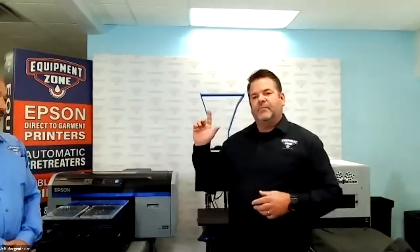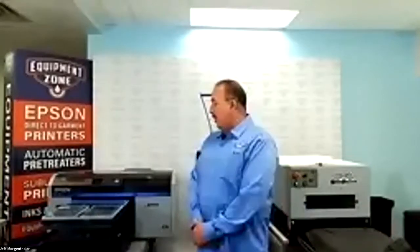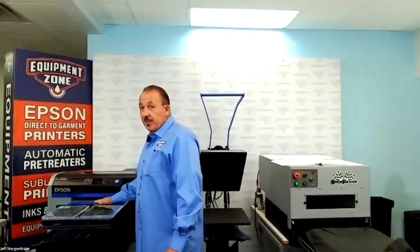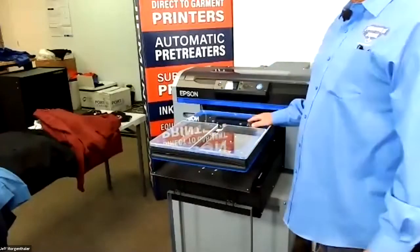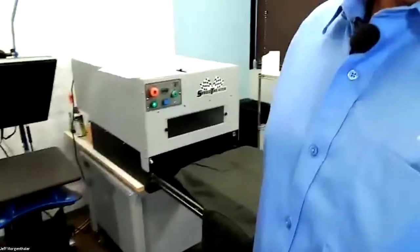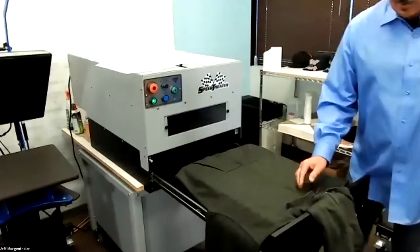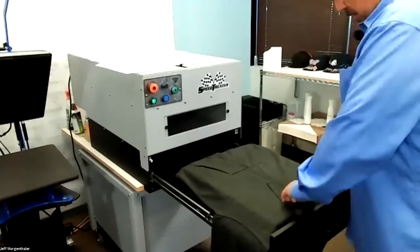I'm going to turn the time over to Roy and he's going to show you how to do this. So basically you want to make sure if there's any lint or anything, you want to get it off beforehand. Go ahead and use your lint brush. Hoodies tend to have a lot more lint than other products. Make sure you've got your strings out of the way. Pull your hoodie all the way to the front of your pre-treater and you're going to tuck this in. Make sure it's completely flat.